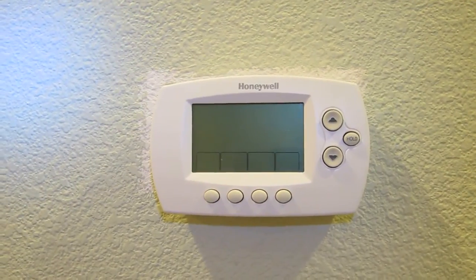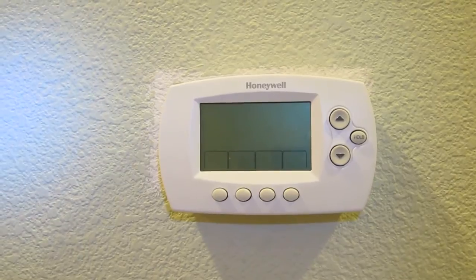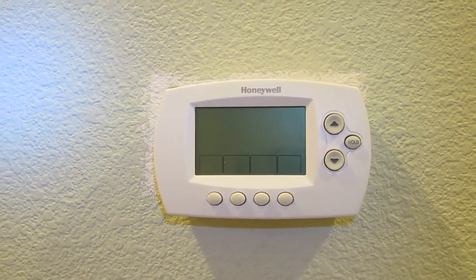This is the thermostat I tried to install, the Honeywell Wi-Fi, and I got it from Costco, and it's the source of all my problems.